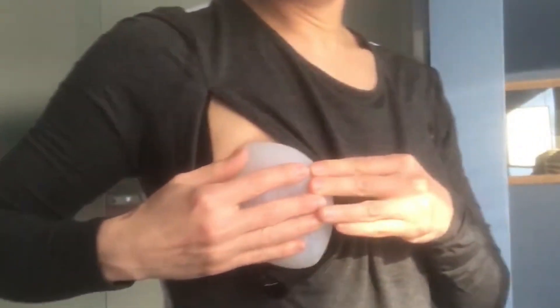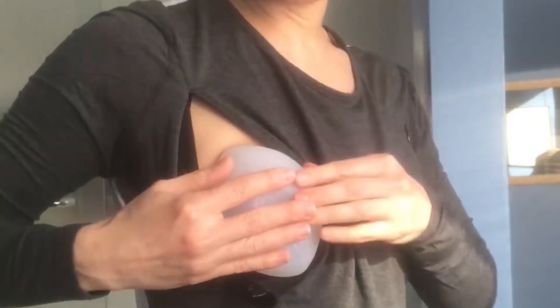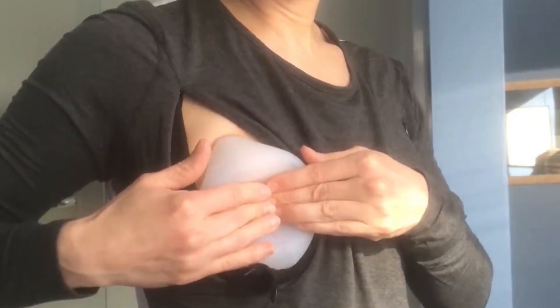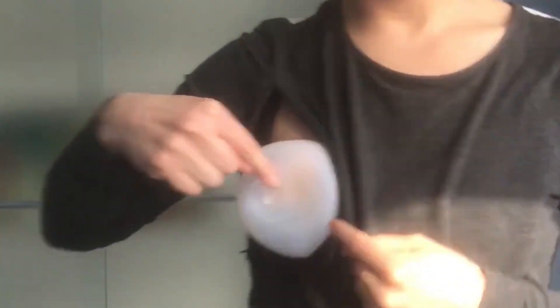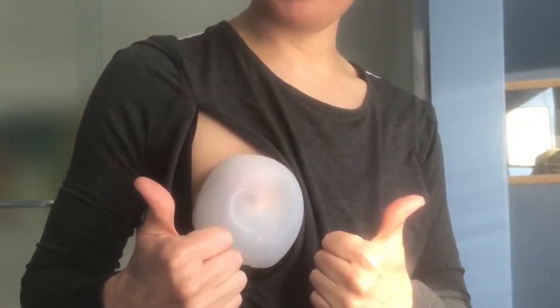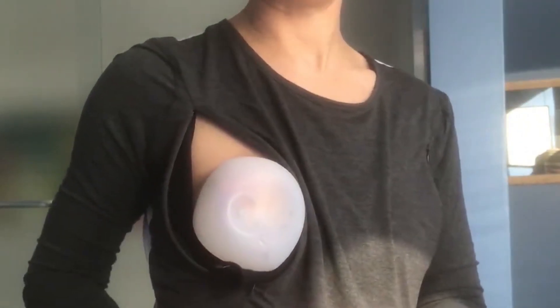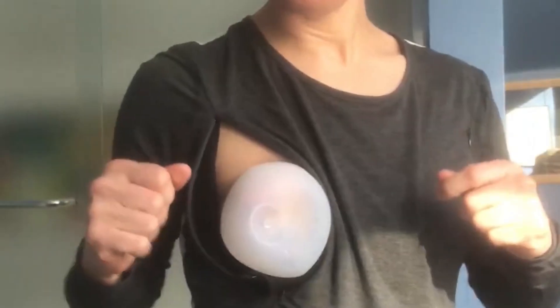Next, push the cup against your chest and listen for the sound. Notice how the shape of the cup stays deformed — that means that I have a good Kindest Cup Latch. The Kindest Cup Latch is gentle and secure and even works when you're lying down or jumping around.